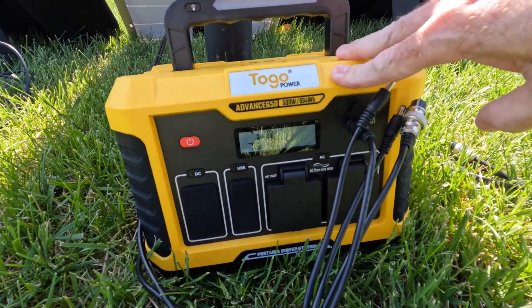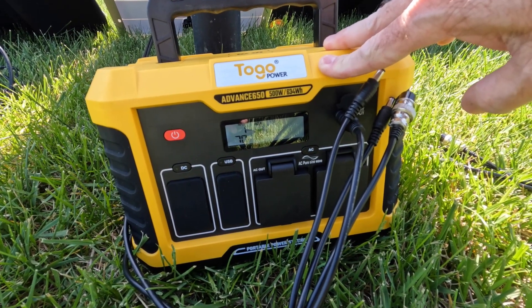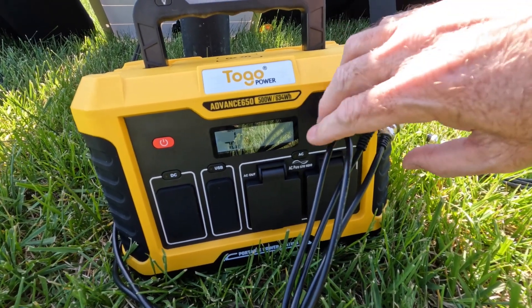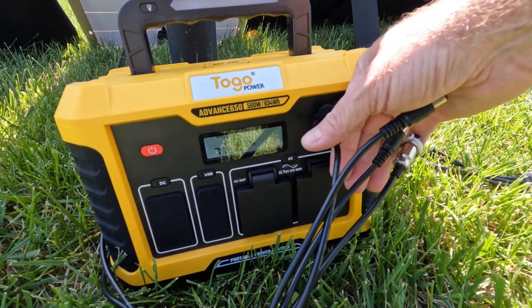It'll take a second to climb back up. So we're only getting 70 watts out of the Rock Pals versus, call it 84-85 watts out of the BougeRV 100.